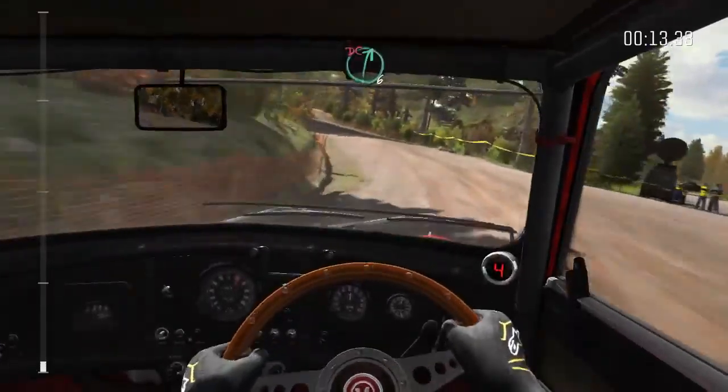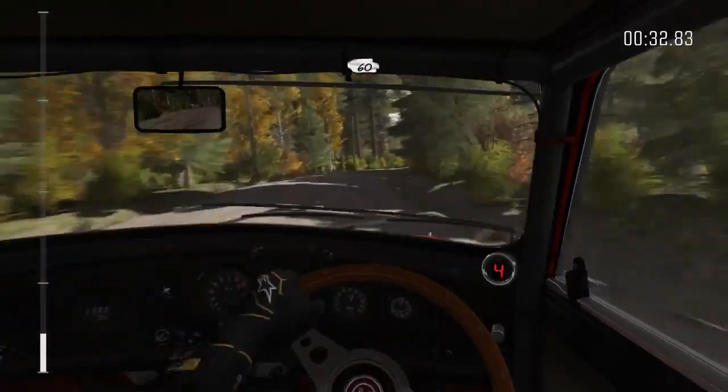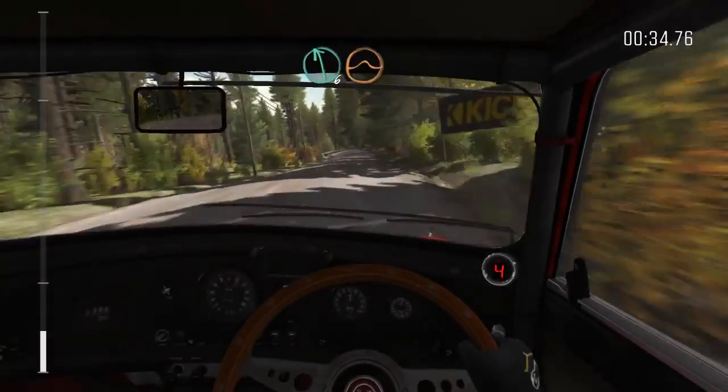Right 6 over crest, uncut, 100, 2 small crest, into left 3 long over crest.